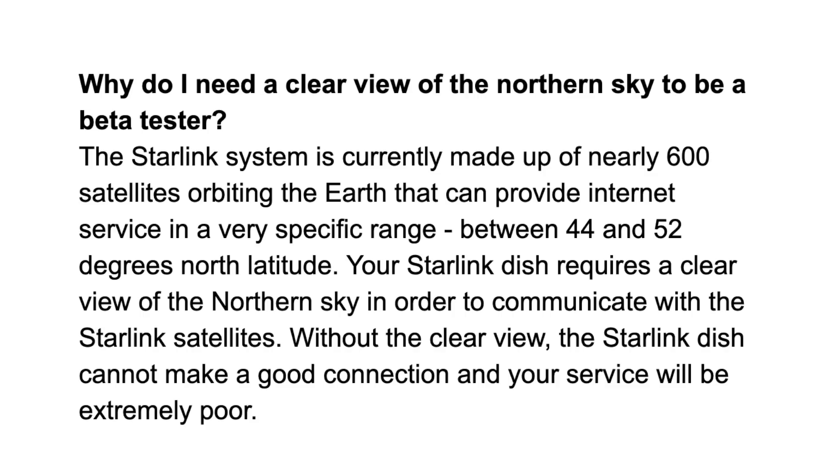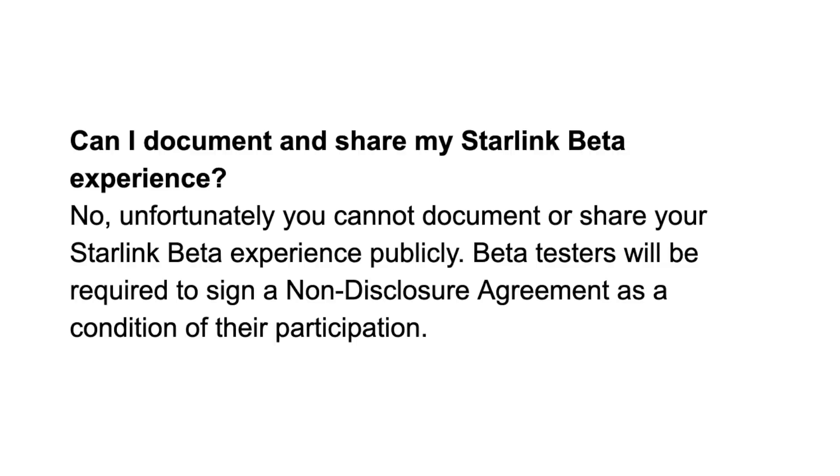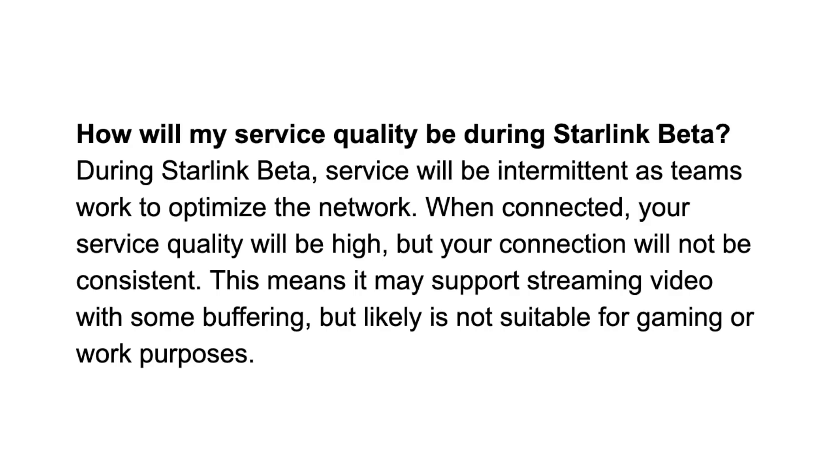On the requirement for a clear view of the northern sky, they're showing latitude numbers — between 44 and 52 degrees north latitude, which is the same range we saw earlier. Another entry confirms what we saw in the terms of service: you won't be able to share anything about the beta program on social media or the internet, and you'll have to sign an NDA before you can join. On service quality, they're saying it's going to be high quality, but there might still be intermittent gaps — spots where you don't have a satellite overhead — though when you do have coverage, the service is expected to be high quality.